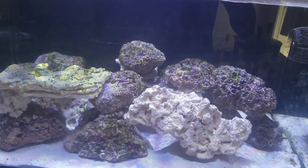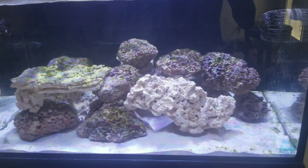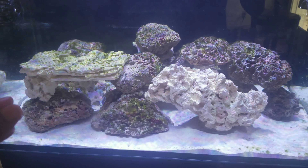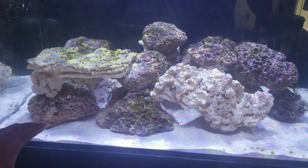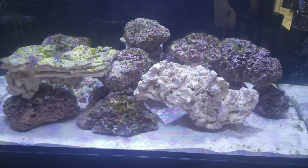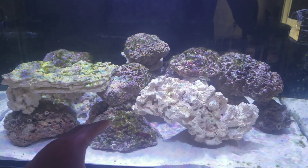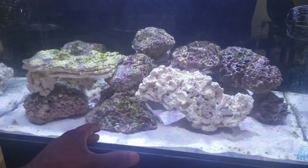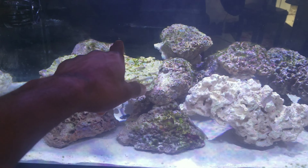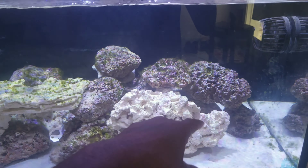Hey, what's going on everybody. Here's an update on my 50 gallon Innovative Marine Lagoon. This tank is under cycling right now — all the levels are fine but there's still a little ammonia in the system. Everything's moving right along and as you can see, we're getting algae starting to form on the rocks. This is called the ugly stage of cycling your aquarium.